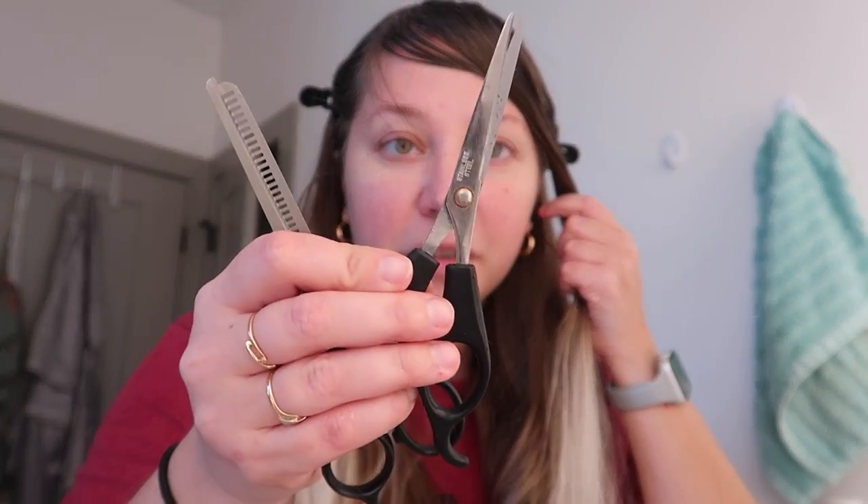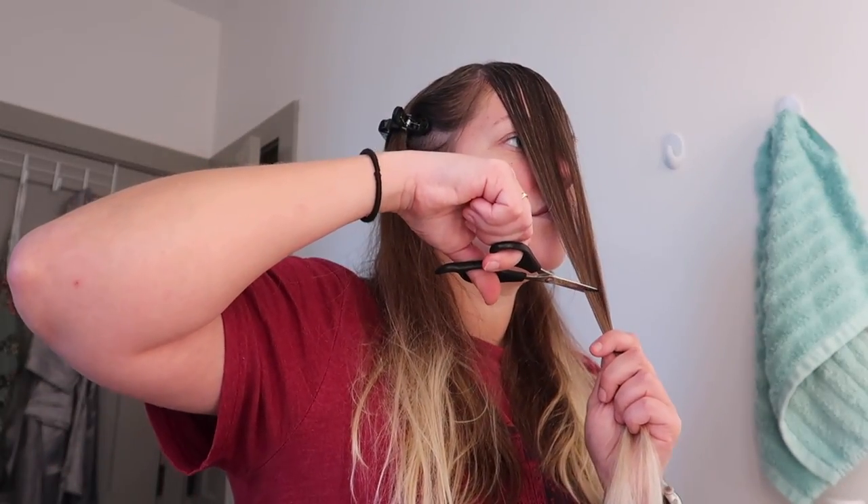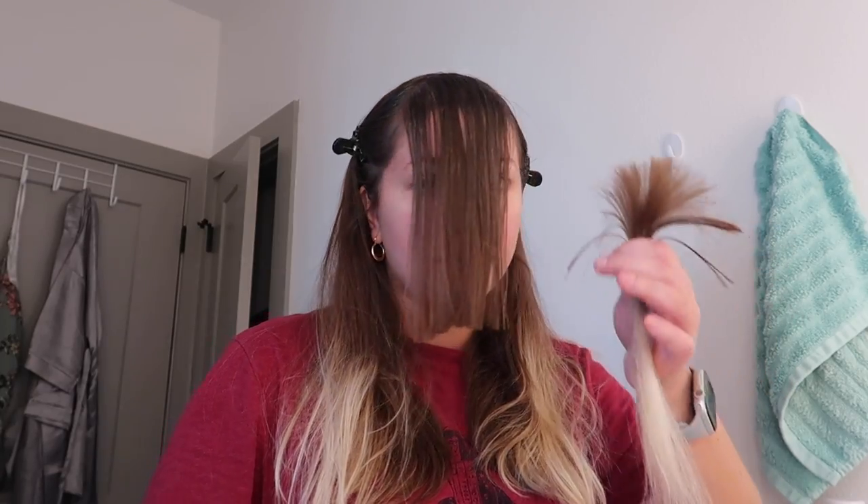I have two pairs of scissors here that are kind of professional — I've had them for a long time. Let's just do it. We have to determine the length of the bangs. I don't know if I want to make them shorter — we can always go shorter if we'd like. As of right now, if I put them to the side, I just want to make sure they go just under my ear. So this is the length I'm going for — slightly down to the chin. All right, we did this part.